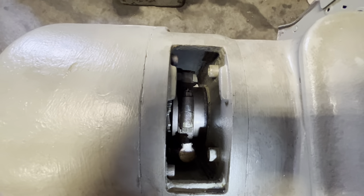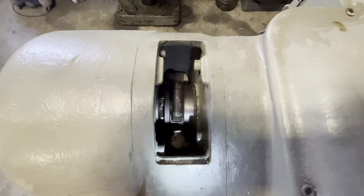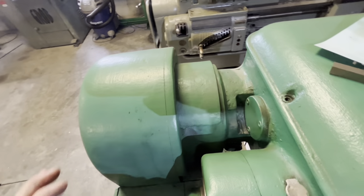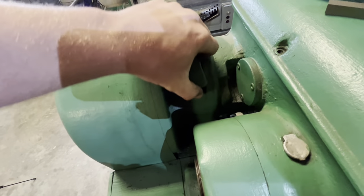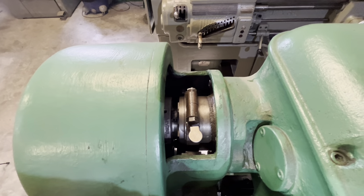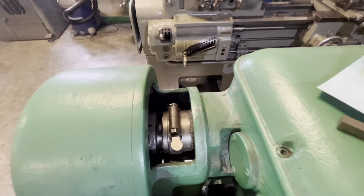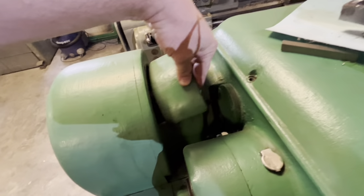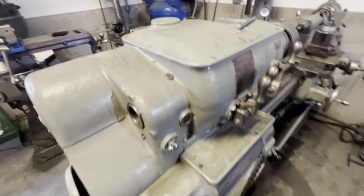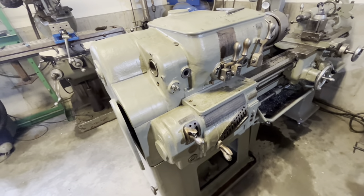I do not believe replacement parts exist for that anymore on the 18-speed. On the 12-speed, a similar mechanism is under a cover and it's basically exactly the same. There are also several areas that need to be lubricated as single-point oiling — you want to do it every time you use the machine or at least once a week.